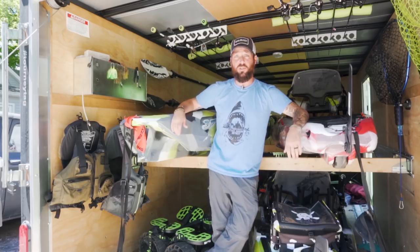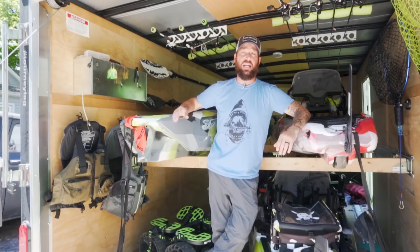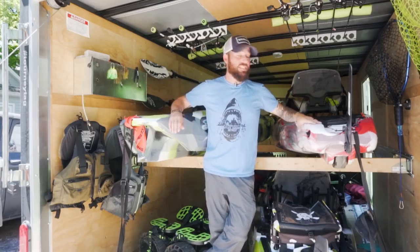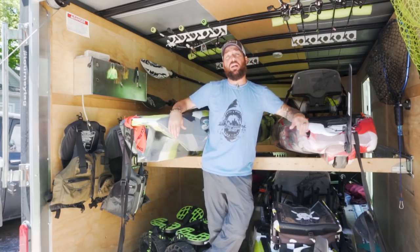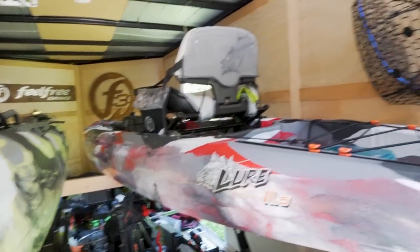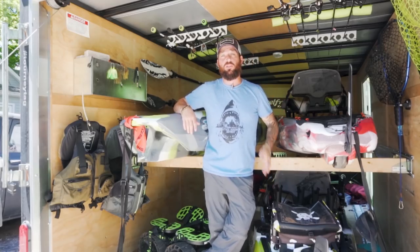Let's go over the kayaks I have in this trailer. I'm able to fit a variety of kayaks — different numbers, angles, lengths, and widths. I set this trailer up to hold anything I needed. The setup I have right now keeps two kayaks on the top shelf and one kayak on the bottom shelf. The kayak on the bottom shelf is my fifteen foot Lure Feel Free Tandem, which goes at an angle into the middle so the tip reaches all the way to the nose of the trailer.